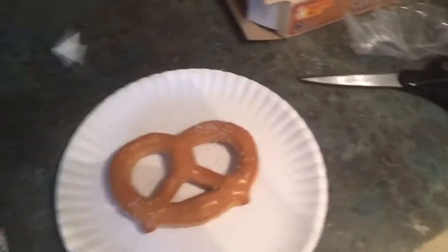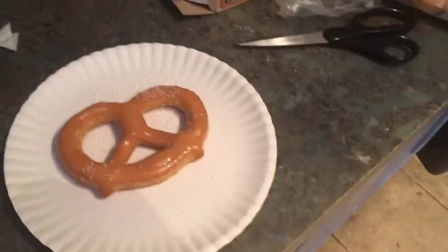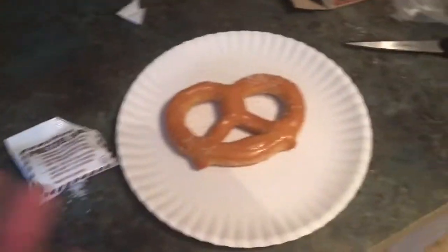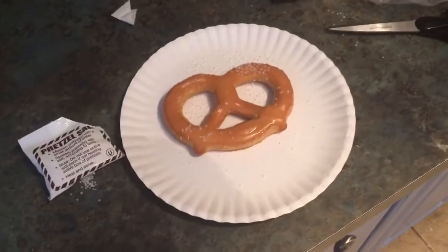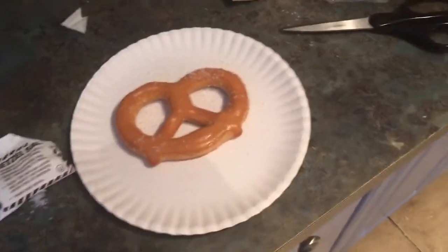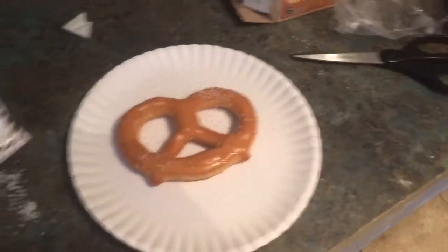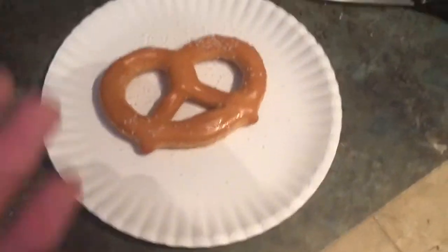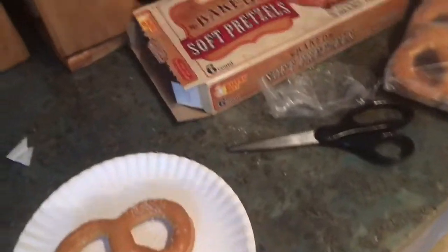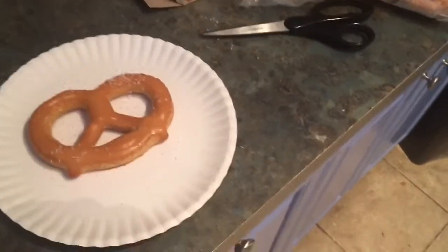Maybe they expect you to heat it, then taste it, then reheat it and repeat — but that's way too time-consuming for a 60-second microwave meal. Wait, step 4 says 'heat and serve,' so they actually expect you to bite into it before heating? Oh my god, that's frustrating. Let's check out step 3 just in case I missed something.